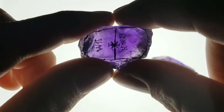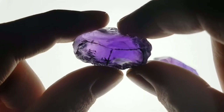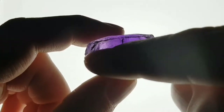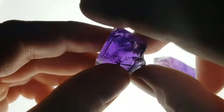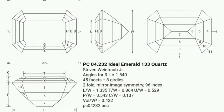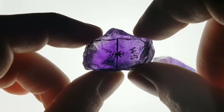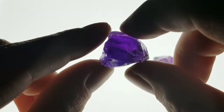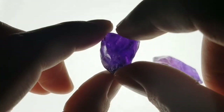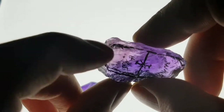I will explain it. I want to cut this piece in the EDL Emerald 133 design by Steven Beintraub Jr. I'm looking for an emerald design — easy step cut — and I found this optimized design for quartz from Steven Beintraub. Note it says 'stunning in rich amethyst.' We have wonderful rich color here, a little bit brighter in one spot, a little bit darker here, and these wonderful pleochroism — bluish purple, reddish purple, and also a little bit of yellowish brown.